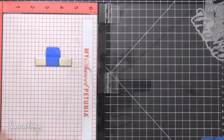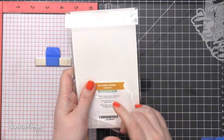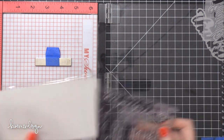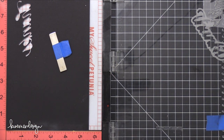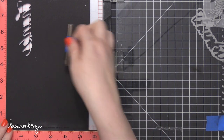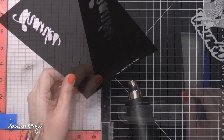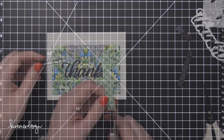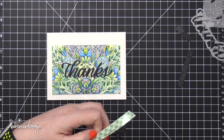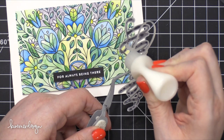I'm using my Misti stamp positioning tool to stamp the rest of the greeting, using the Big Thanks word stamp set that coordinates with that die. The top 'thanks' stamp is actually the same exact size as the die, so if you wanted to die cut the shadow and then stamp on the shadow die cut, you definitely could. I'm stamping onto licorice twist card stock in VersaMark ink, then sprinkled on alabaster white embossing powder from Brutus Monroe, heat set it until smooth and melted, then trimmed it down to a narrow strip to go on my card.